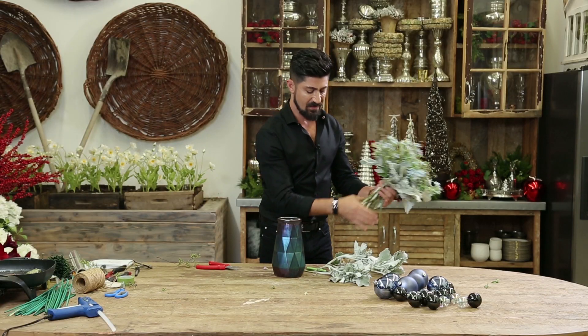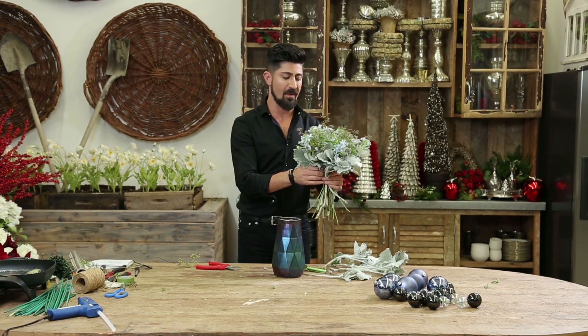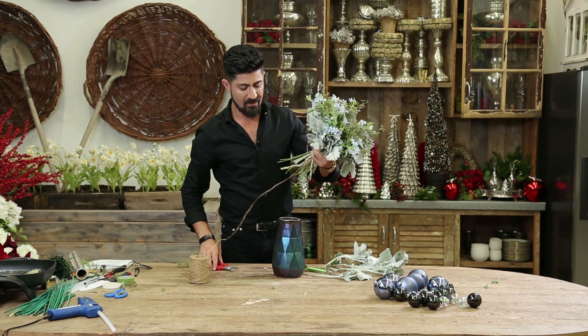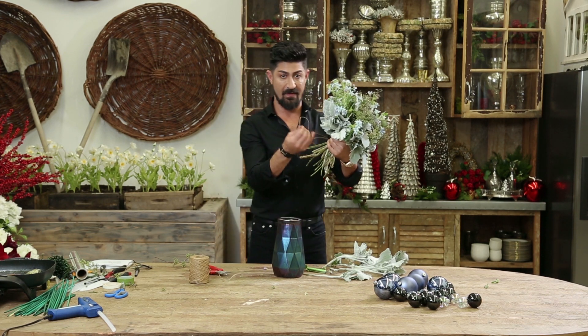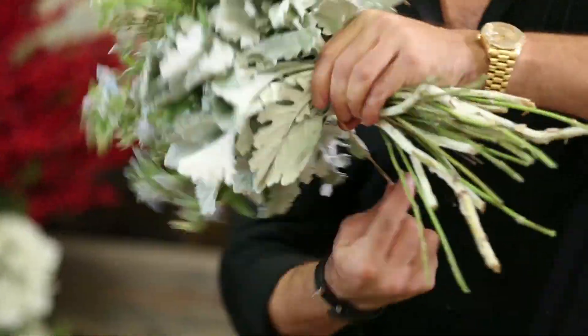And I'm almost done. Now I can tie this up if I want to. I can take a wire covered with raffia and I'm going to tie this off like this.